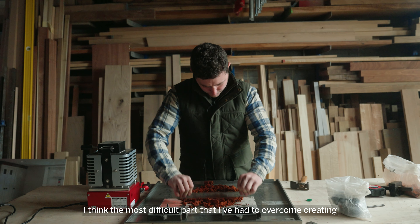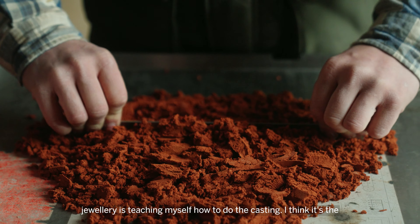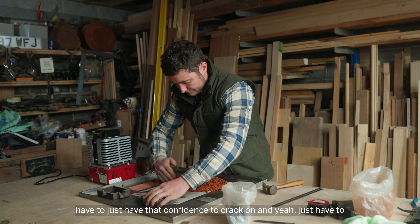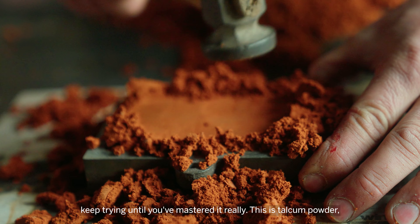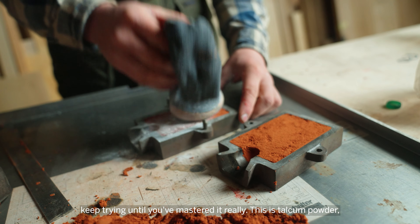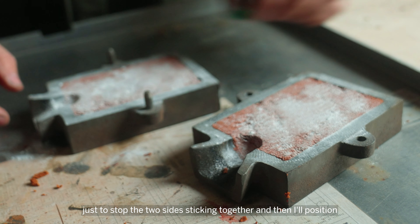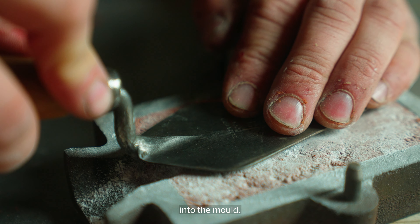I think the most difficult part I've had to overcome in creating jewellery is teaching myself how to do the casting. I think it's a fear factor — you'll never have 100% success, so you have to have that confidence to crack on and just keep trying until you've mastered it. This is talc powder, just to stop the two sides sticking together, and then I position the ring that we'd like to cast in there and carefully press it half into the mould.